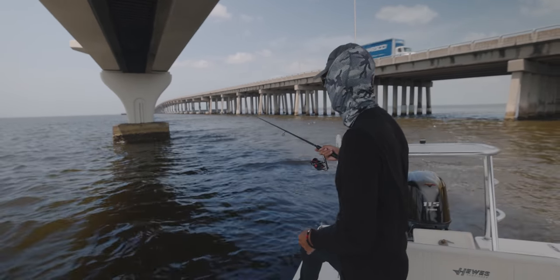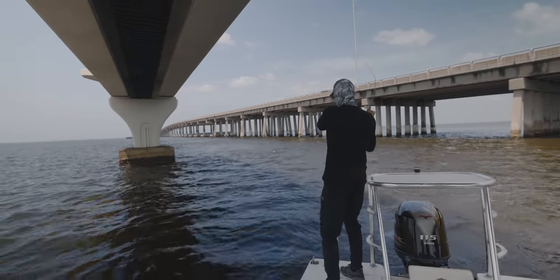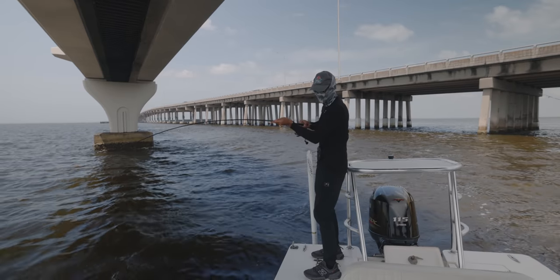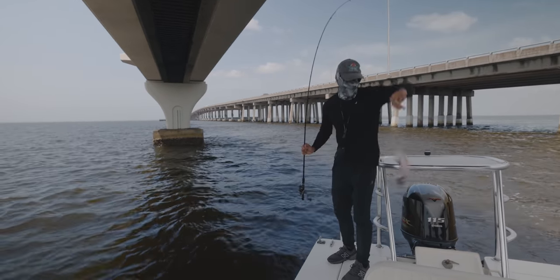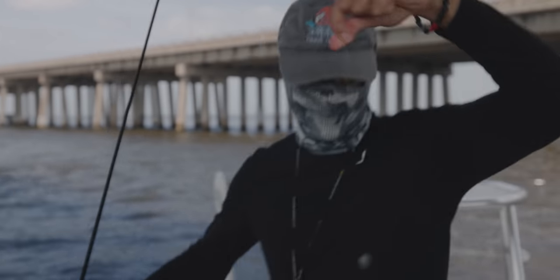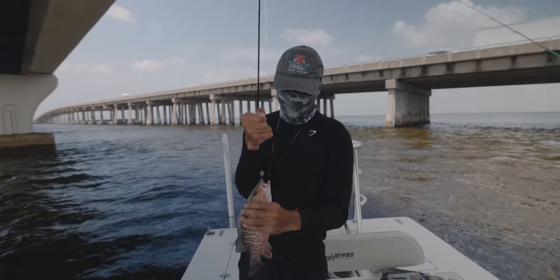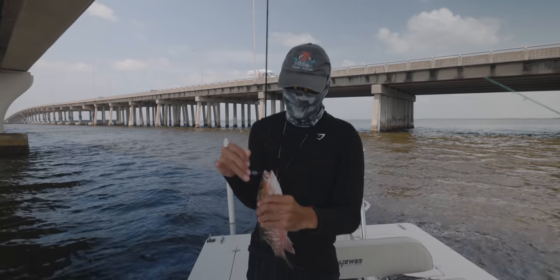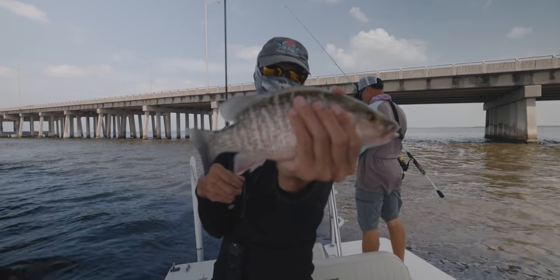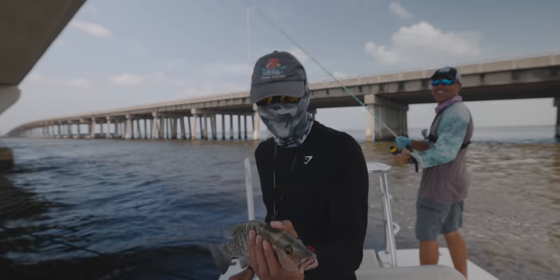Look at that man — that's a keeper right there. That's an eater. Let's go. You gotta look for him, man. Once the bite slows down at that spot, always want to be on the move. That right there — that's a solid inshore mangrove snapper. We are going to have some fish tacos tonight. Let's throw them in the box.